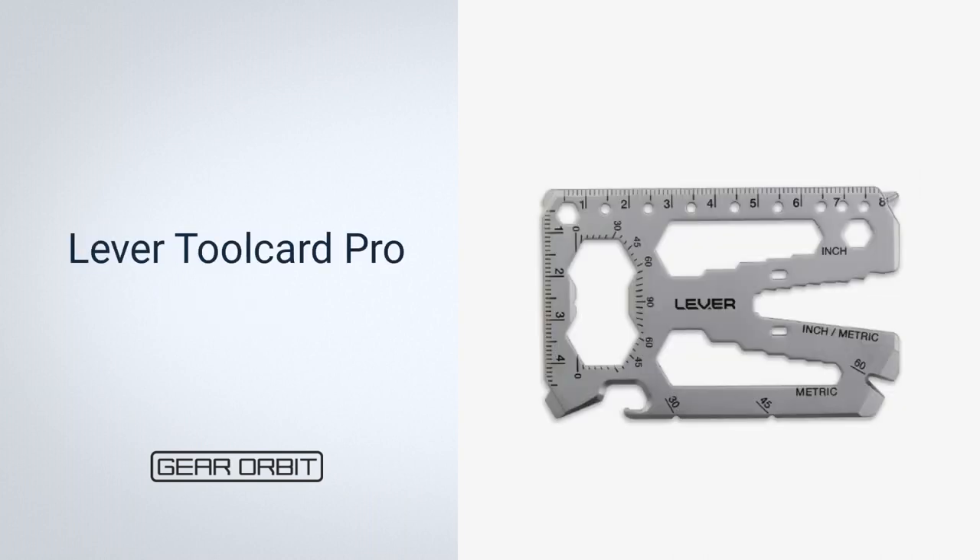Next, Lever Tool Card Pro. Those who need to keep track of their work on a job site will find Lever Tool Card Pro to be an ideal tool. Tighten screws, measure straight edges, mark angles, cut wires and cable, pull nails, and crack a cold one at the end of a long work day. This unique device provides 40 tools packed into just one small card, barely an inch thick, making it an ideal choice for carrying around. It can also be used as a backup wallet and money clip, as it fits up to six credit cards.